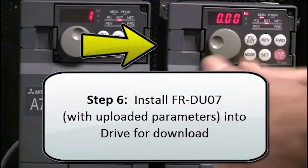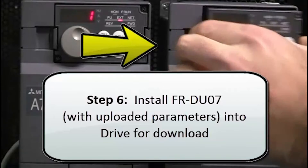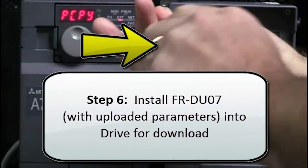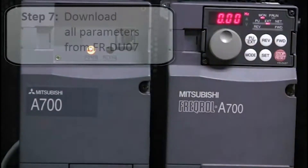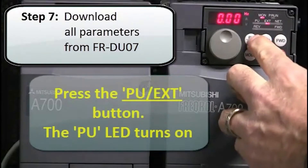The next step is to install the FRDU07 with the uploaded parameters into the next drive for the download. Next, download all the parameters from that DU07 unit.